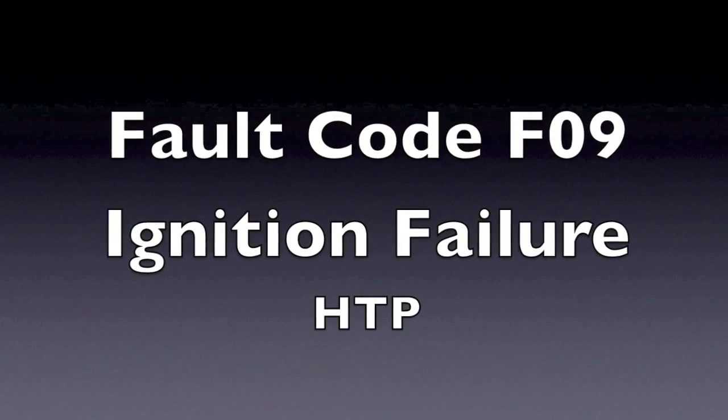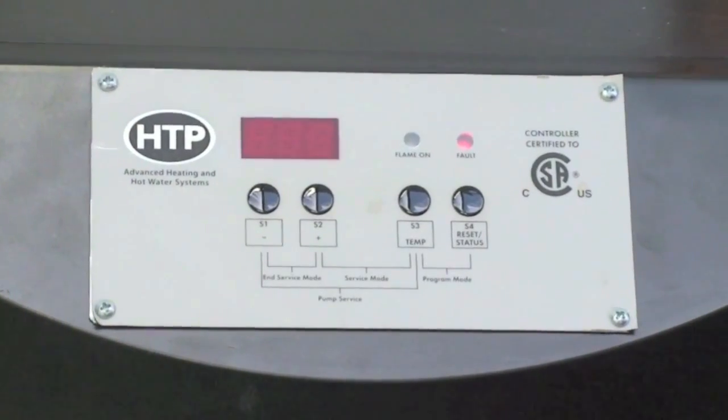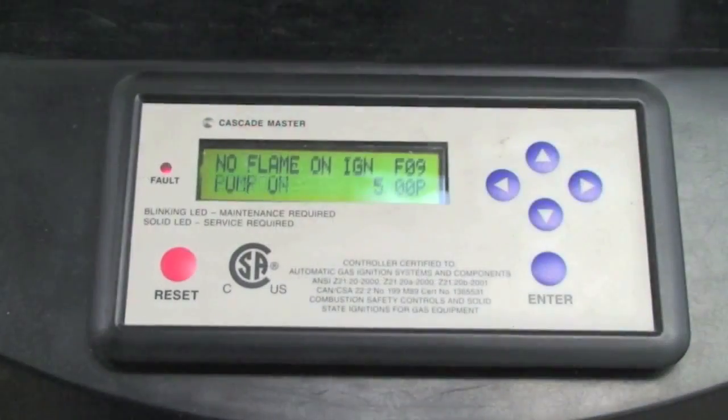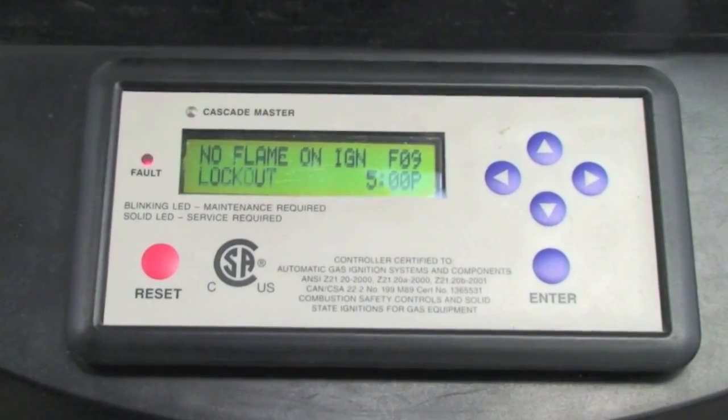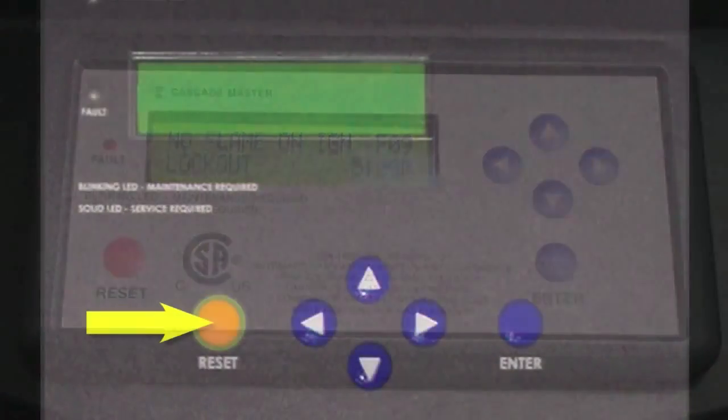If you are getting an F09 code on your display, this fault occurs when the control does not read the flame signal when the gas valve is open on a startup. Note that the unit will retry the ignition sequence three times before locking out again.